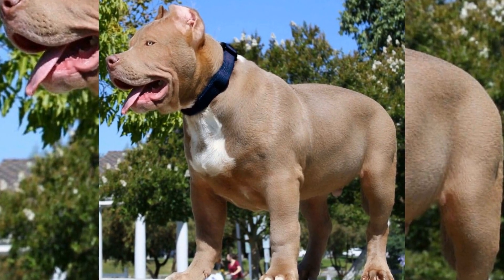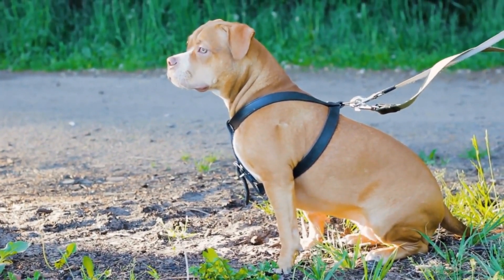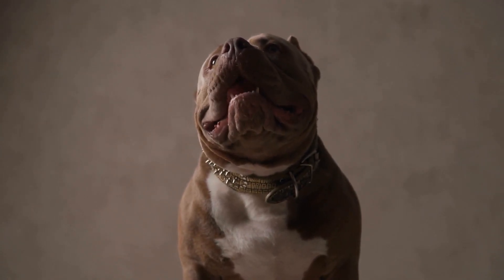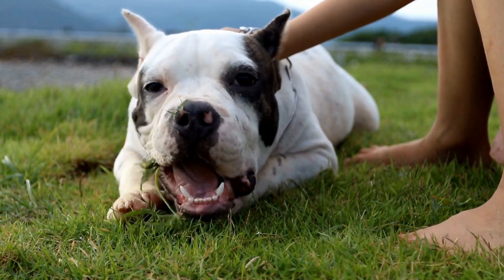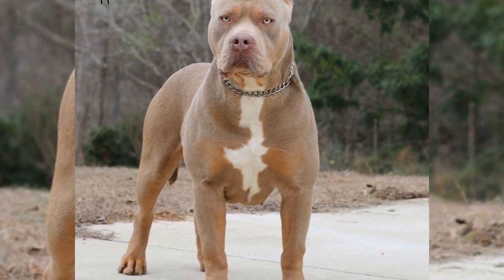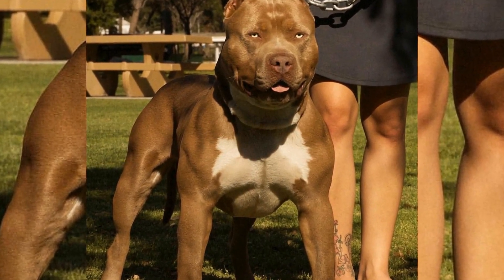Finally, we have the Exotic American Bully. This is the newest variety of American Bully and is not yet recognized by the ABKC. The Exotic Bully is known for its exaggerated features, such as a shorter snout, a wider head, and a shorter back. They also have a more muscular and compact build. The Exotic Bully may not be recognized by the ABKC, but they are still a popular breed. They come in various colors and patterns, making them a unique and desirable breed among American Bully enthusiasts.